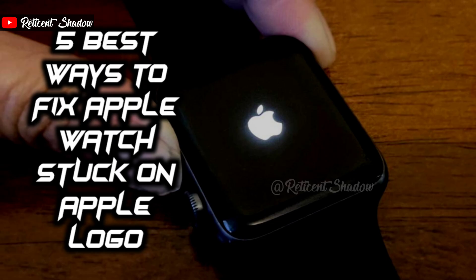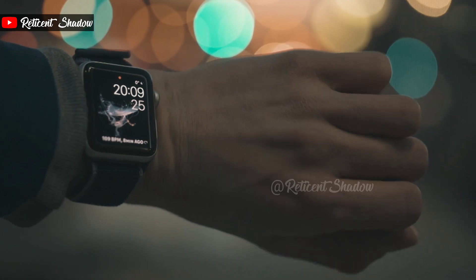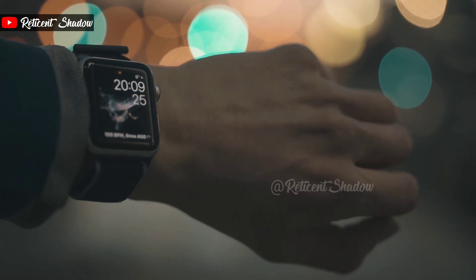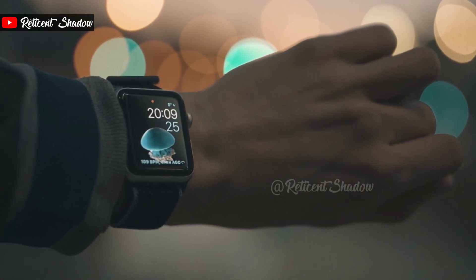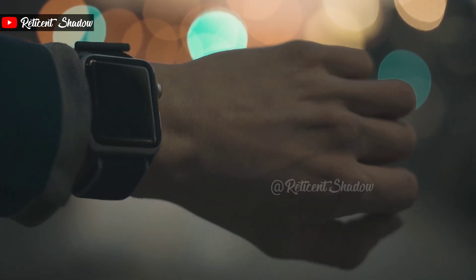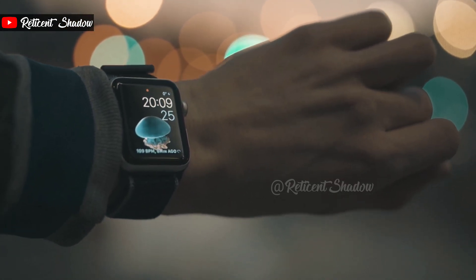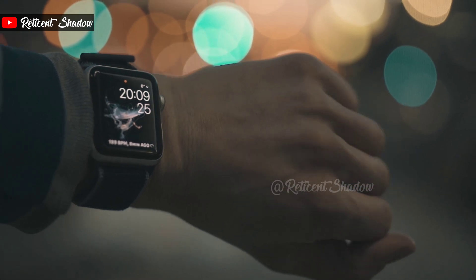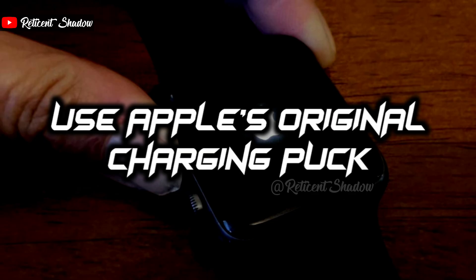When your Apple Watch isn't turning on and is stuck on the Apple logo, connect it to the charger as a precaution. It could be possible that the Apple Watch's battery quickly depletes during boot up and is unable to turn on. Place the Apple Watch on the charging puck and leave it for a while — it should automatically turn on and boot into watchOS. Pro tip: try not to drain the battery completely, as it can affect battery health in the long run.